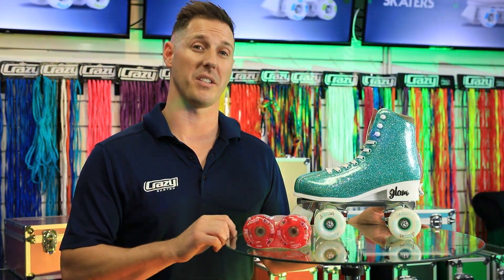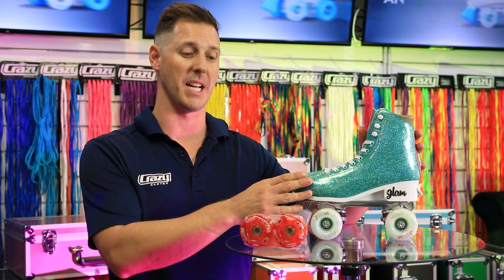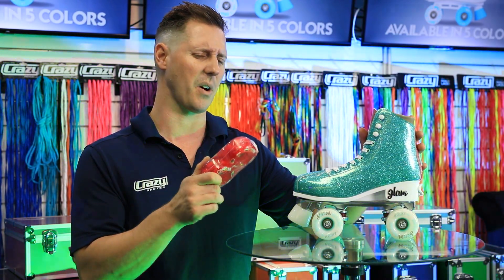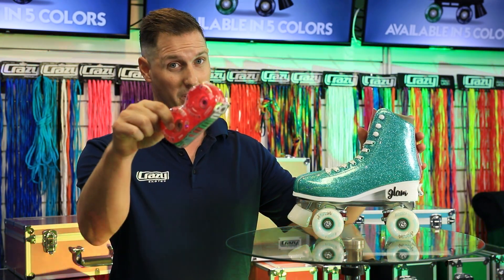Hey there crazy fans! Mike here at the Crazy Skates Concept Store. Today I've had a customer come in and order these beautiful teal glams, size adjustable, and they've also decided to pimp out their skates with some Crazy Skates Illuminate LED wheels. So I thought this would be a great opportunity to show you how quick and easy it is to pimp your skates with LED wheels.